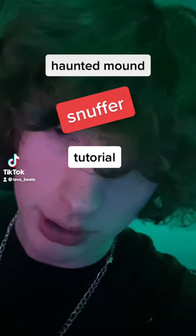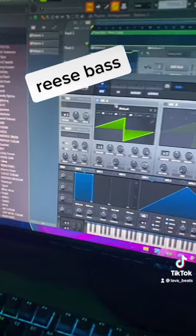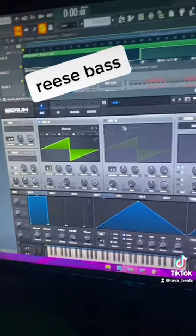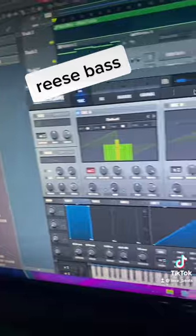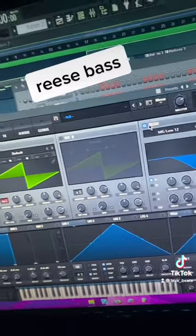How to make a snuffer type B. The first thing you're gonna want to do is make a re-space. You open up Serum, turn this down to three octaves, turn unison to 16, click this, and that's a re-space.